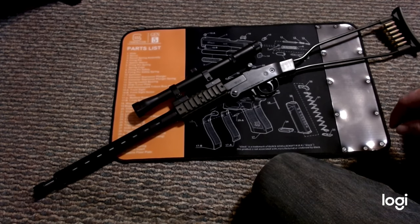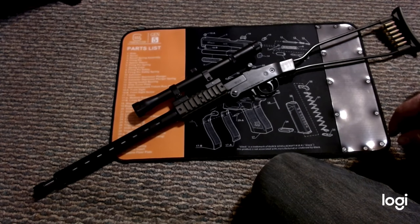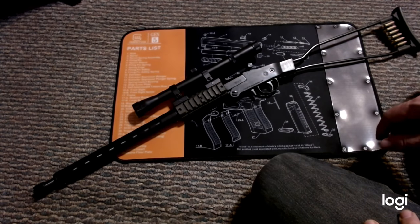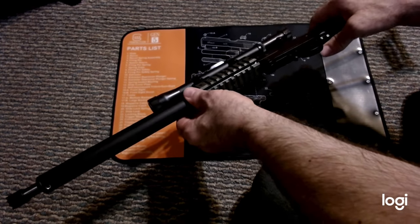This is my Chiappa Little Badger in .22 long rifle. It comes with a scope — as far as I can tell it's a 4x scope. It's not too powerful but it's good for 50 to 100 yards. It has a 16.5 inch barrel and weighs just 2.9 pounds, so it's pretty small and lightweight.